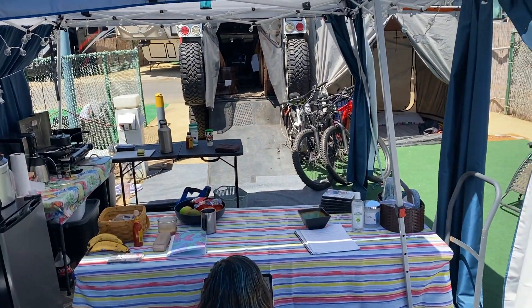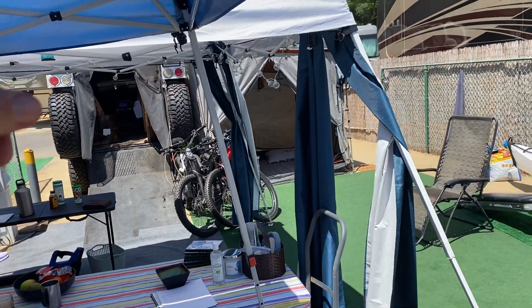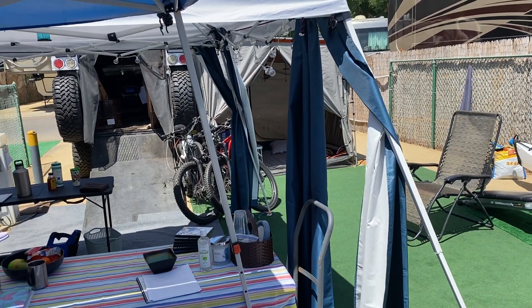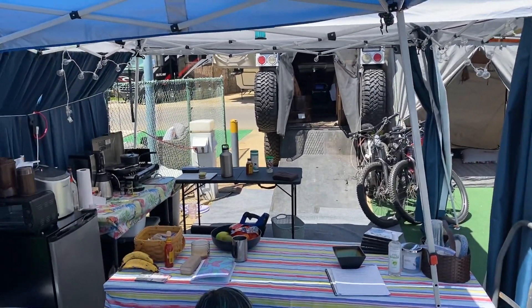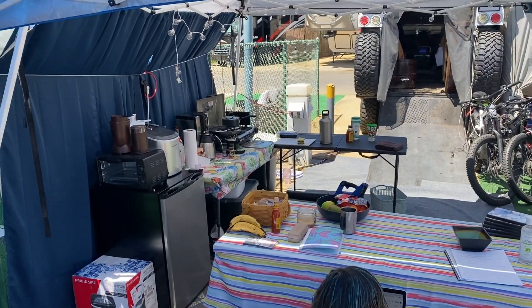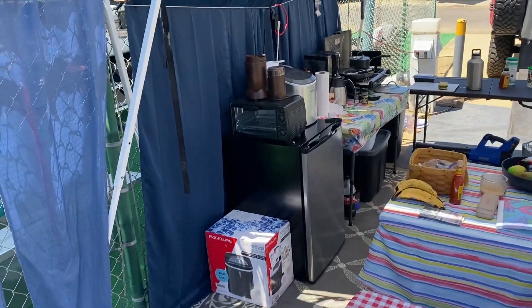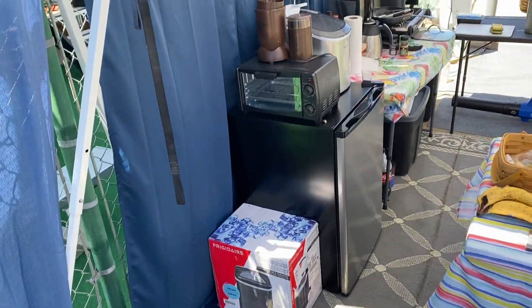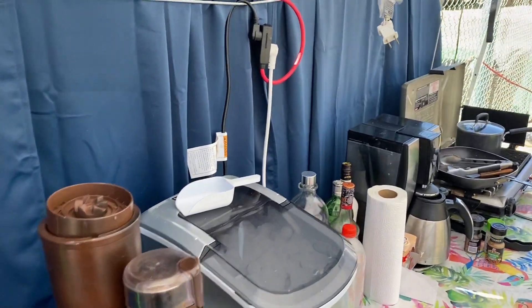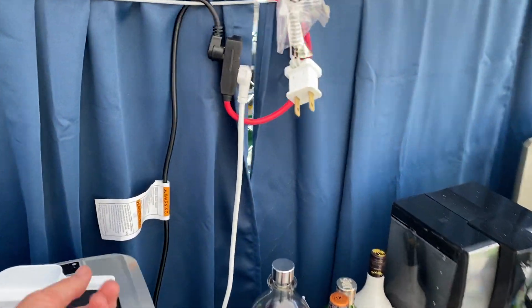Originally we were going to be here for a week, so we came with one easy up and put it over the table. Next thing you know, we did another easy up. I'm going to talk about some of the things that have made our life so much better. You can see down here we have an ice maker — the Frigidaire ice maker has been an amazing deal.